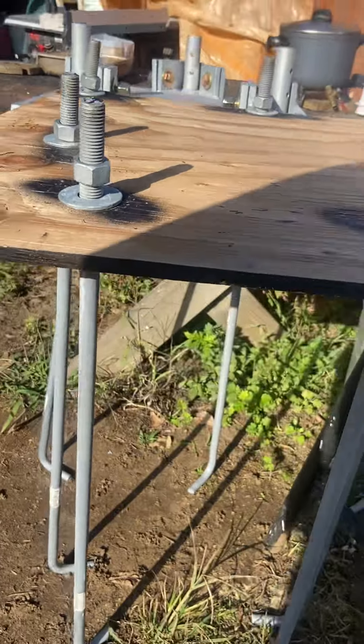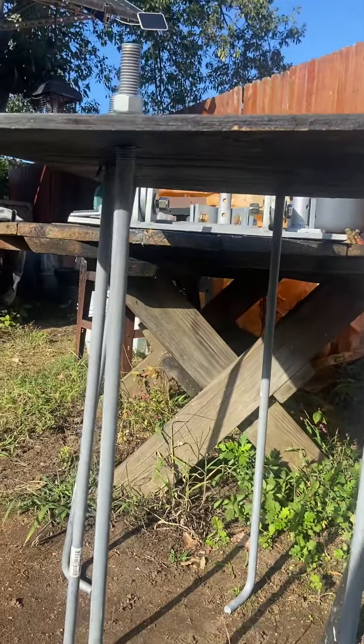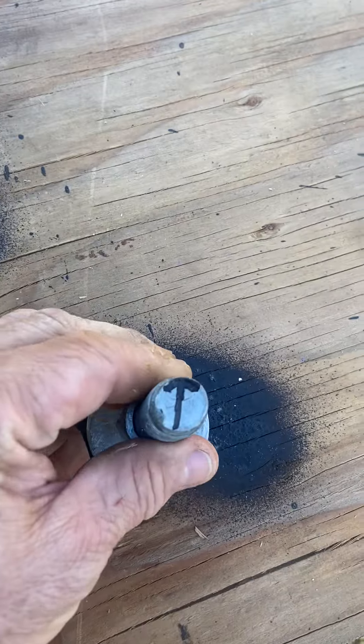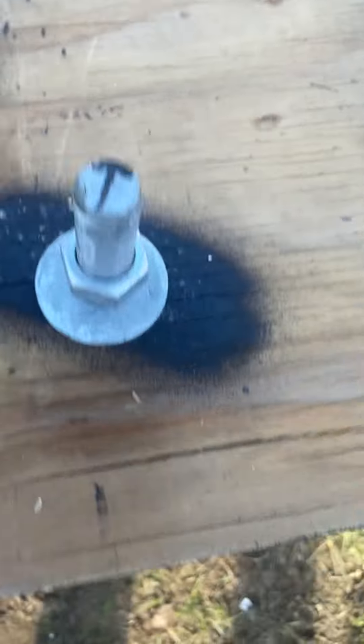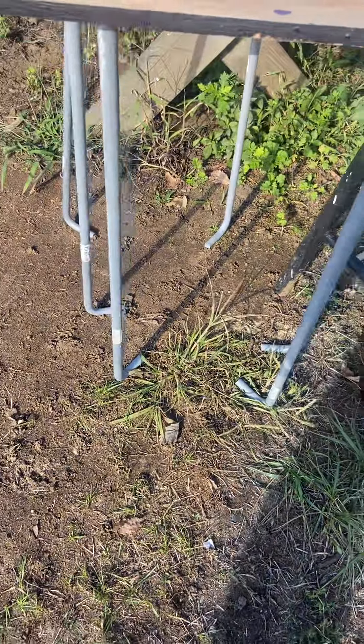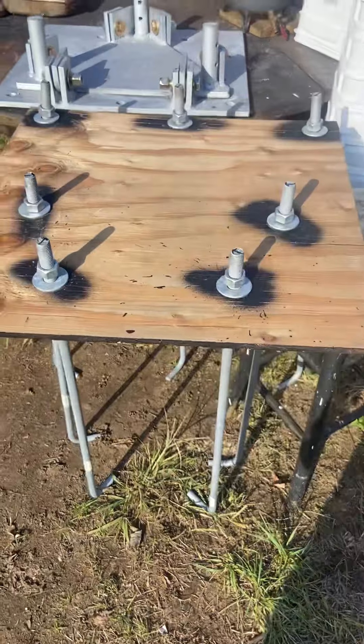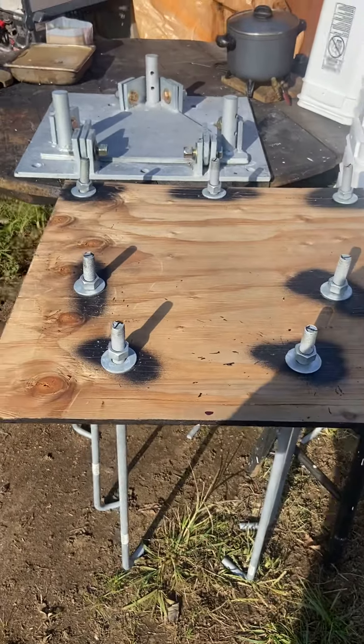The black stuff is rubber-ized spray, just to keep the wood from warping or rotting. I sprayed the hole underneath with it too since it's going to be sitting on wet concrete. All the rungs are marked so when I put them in the ground I know the J-hooks will all be facing inward.